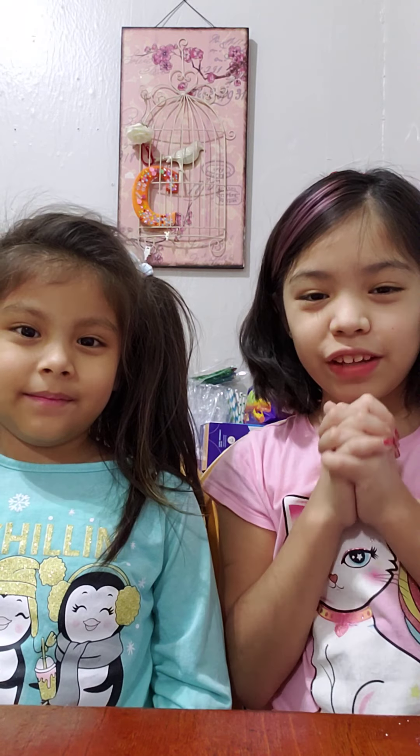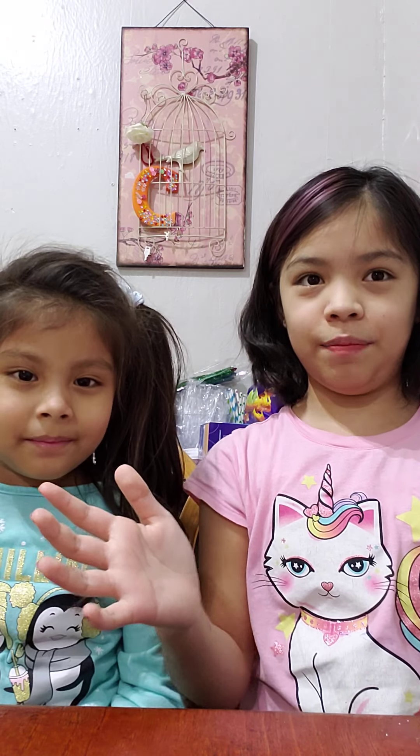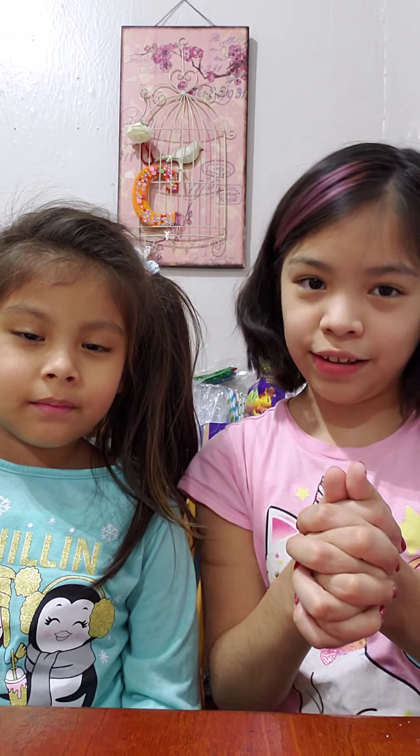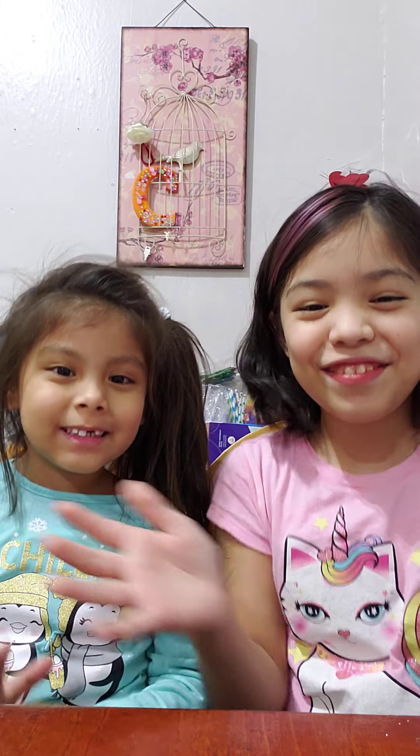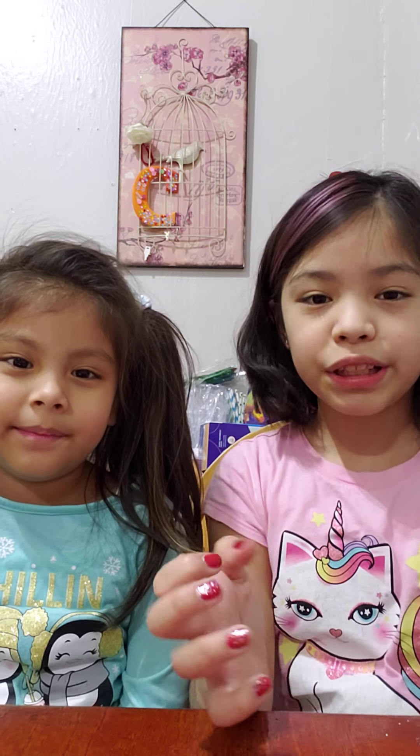Hello everybody, welcome back to another video with me Virginia and my little sister. Today we're gonna make a special Valentine's Day craft — happy Valentine's Day!